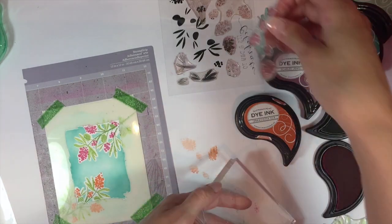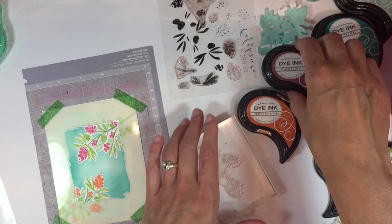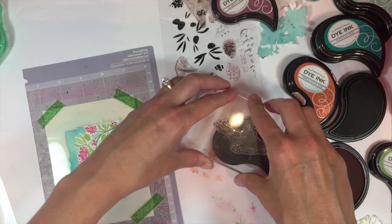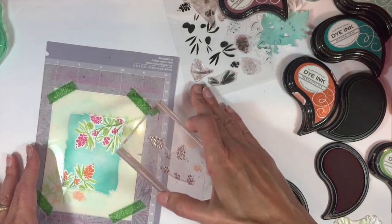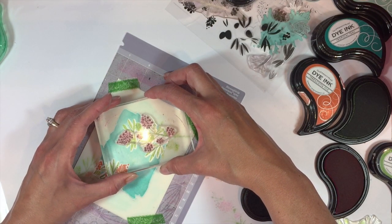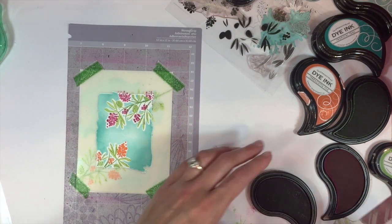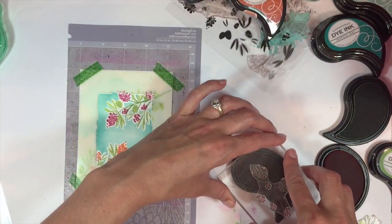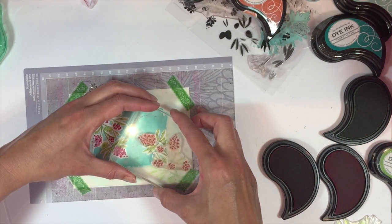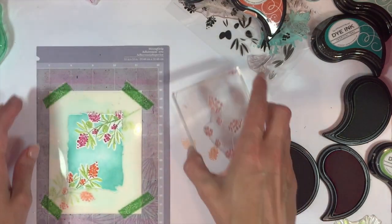Then we're going to move on to the berry detail. I'm going to be stamping that with Scarlet Jewel for the pink berries. For the bottom berries I'm going to use some terracotta tile.